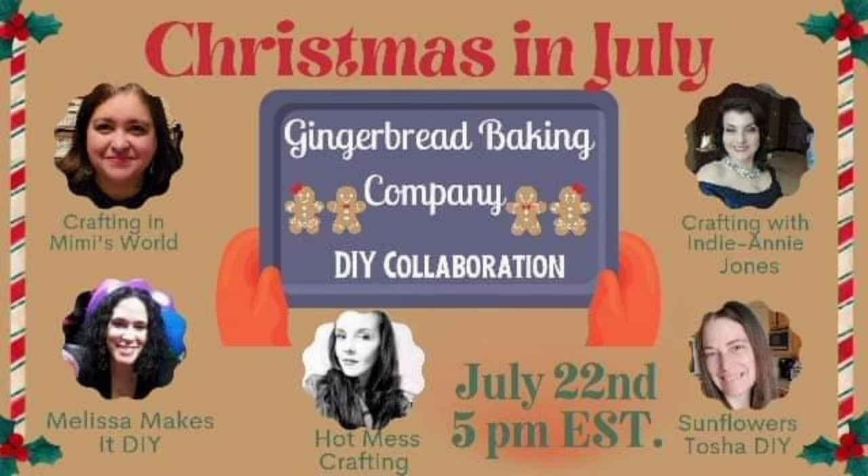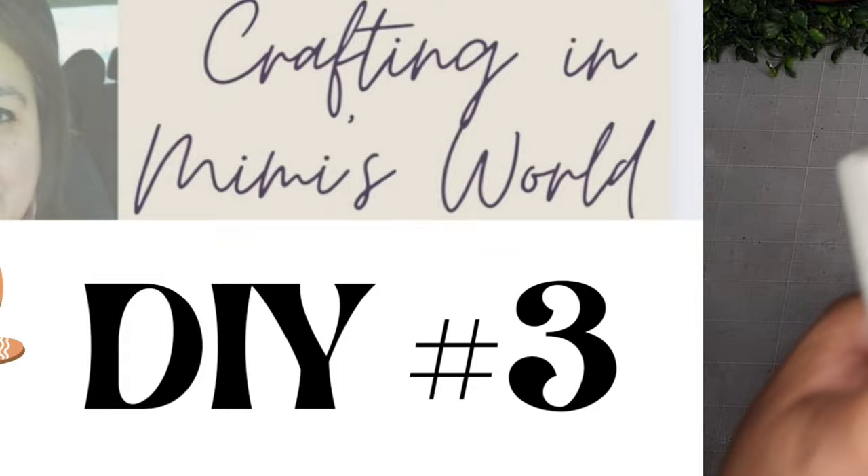This video is part of the Christmas in July Gingerbread Baking Company DIY collaboration. I'm joining some sweet friends and we're all hosting this challenge — creating gingerbread DIYs for you guys. When you're done watching my video, head to my description box and click the link to the playlist. There are only five videos in the whole playlist so it shouldn't take too long to watch.